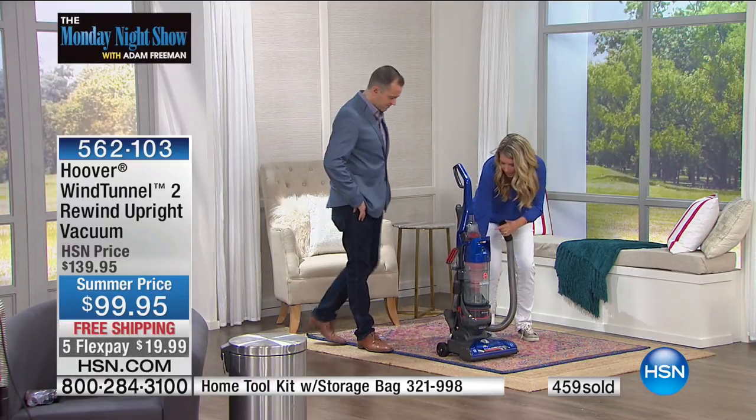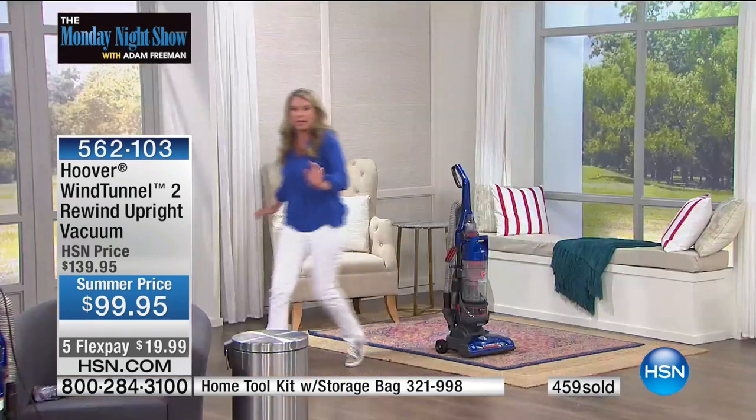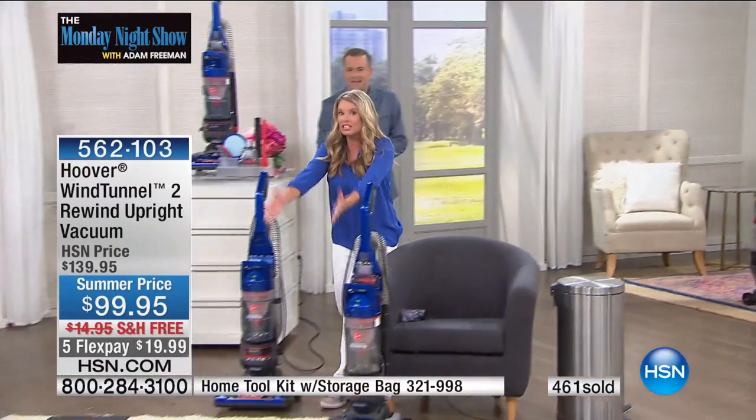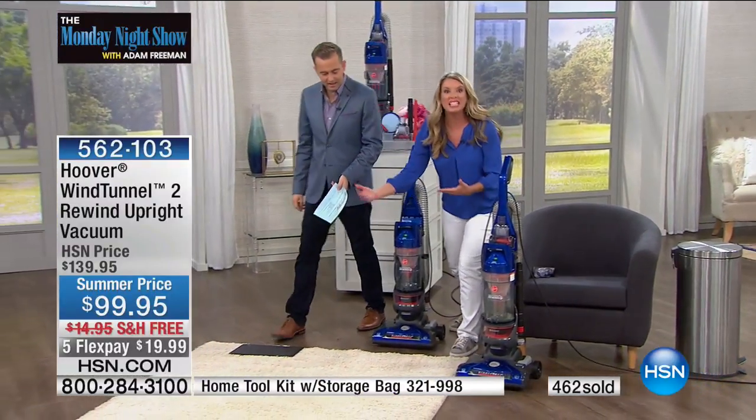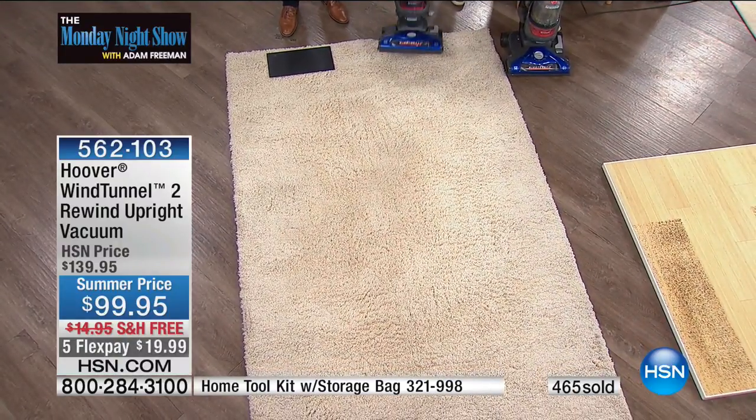Let me go back over to that carpet because I have one more thing to show you. This looks clean — yes, it does look clean. This is why we buy carpet like this — to hide it. But is it clean? No, it's not clean. It just looks clean because of the color.